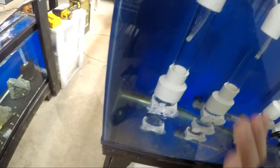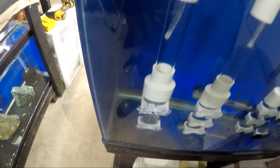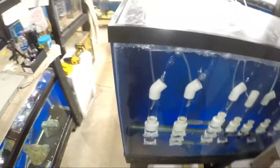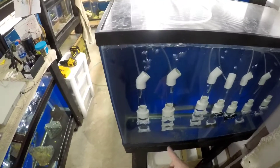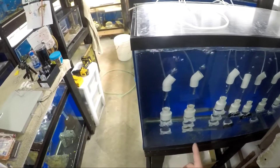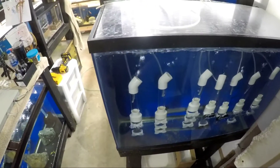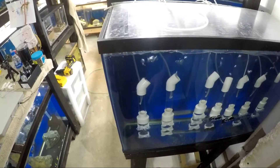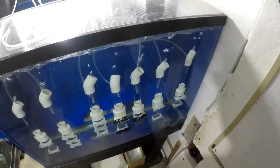There are only about eight working parts to an egg tumbler — very easy to use. I have another video called 'eBay Egg Tumbler' and I'll leave a link in the description so you can check that out and see how easily they're set up.